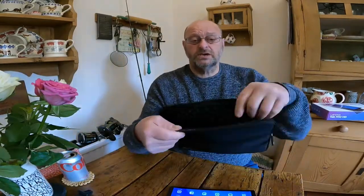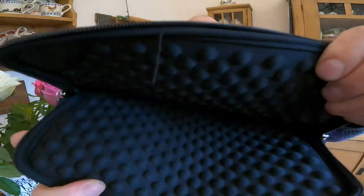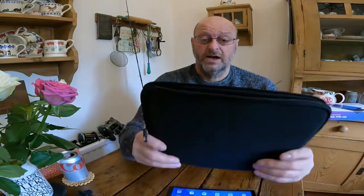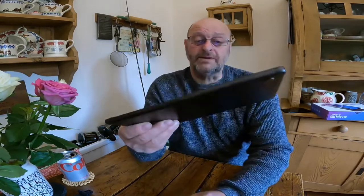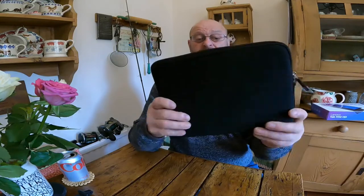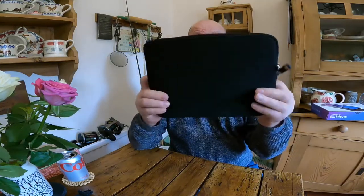I also want to show you this little case I bought for it. It's a nice little protective case — it holds the tablet along with cables in a fishing bag. You don't want to be putting your tablet straight into your fishing bag as it'll get scratched. It's a great little bag — just slip it in, zip it up, and you know it's safe and sound.